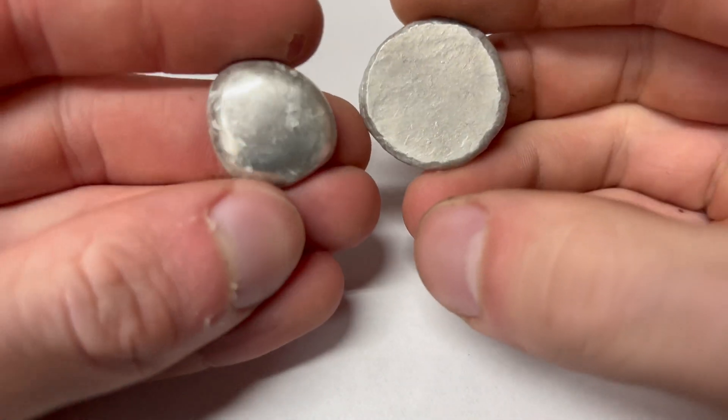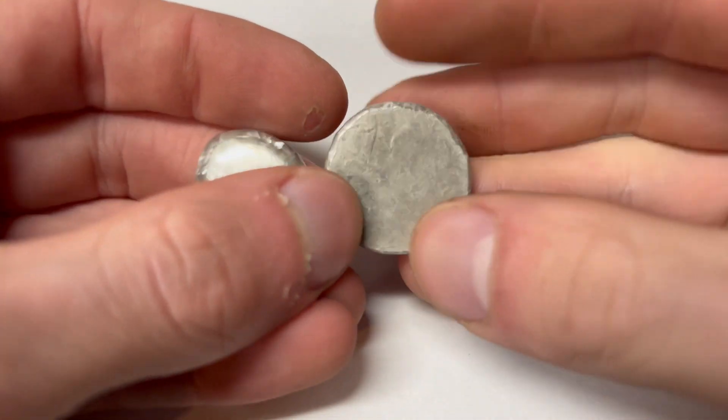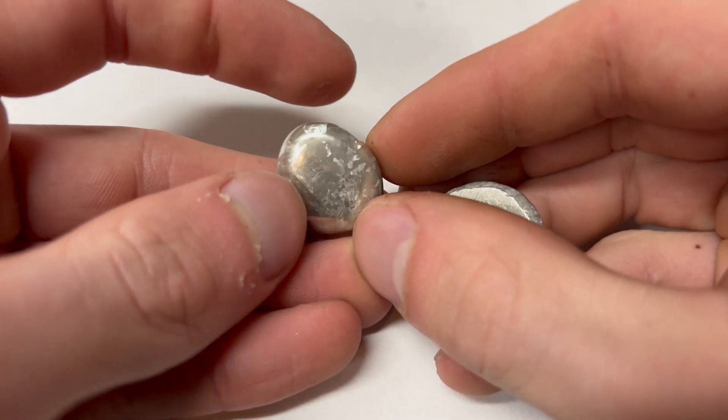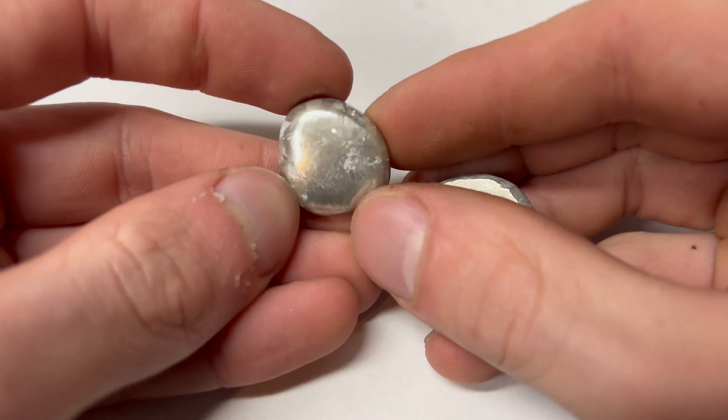You can tell a huge difference between the two pieces. The one that was hammered — there's really no crystal structure. And then the one that I just hit with the blowtorch and let the acid etch it afterwards — there are these immaculate, beautiful crystals in it.